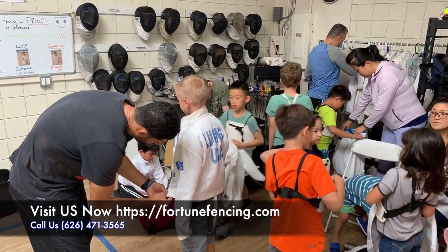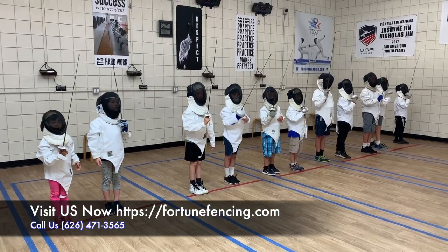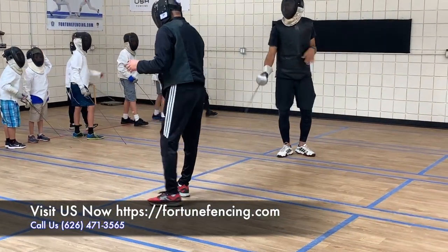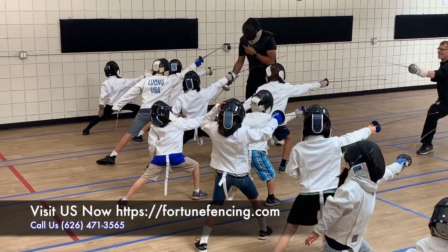We let the kids warm up and get them ready for the class. And then of course the kids try to hold the sword and fence each other. We teach them the proper way of holding the sword, how in fencing you have to salute your opponent before you start. And when they're finished fencing, they have to salute and shake hands and say thank you, good game.